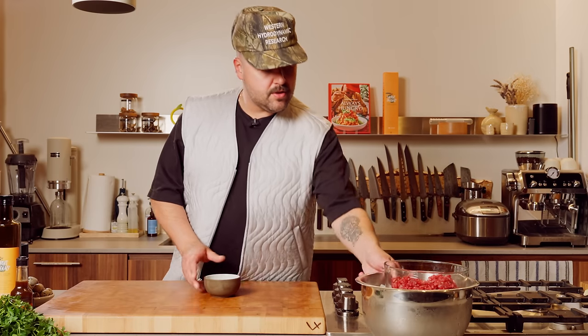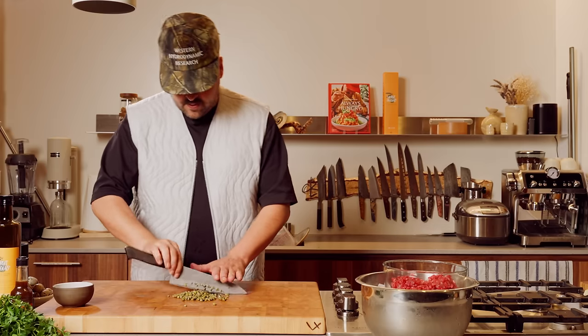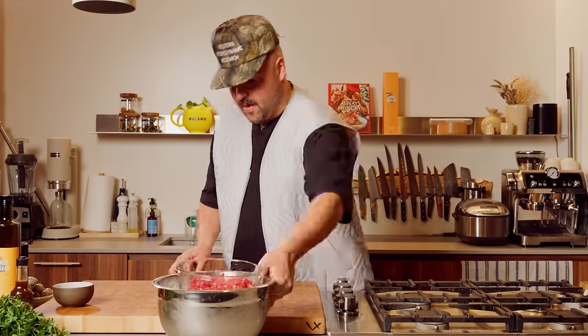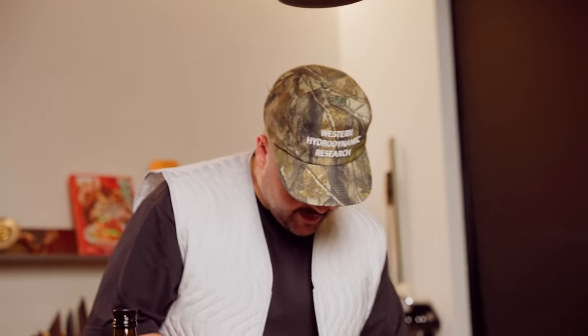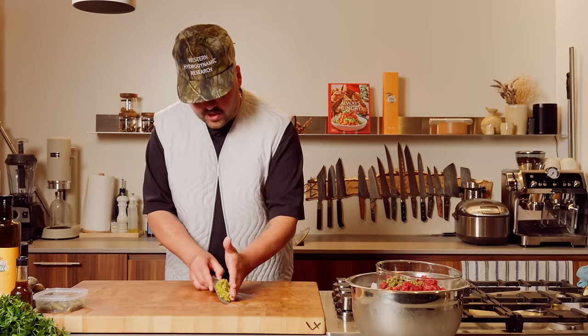We have some capers here — going to use most of it. These are capers we already rinsed and we're just going to chop these quickly. It's always a matter of taste: you want it finer, go finer. You like a little bite to your capers? You can even leave them whole if you want. There's no rules in tartare. Scoop that right into our bowl. Now we have some cornichons — tiny little pickles. Just cut some fine slices like this, then nice little dice. Cornichons right in there.